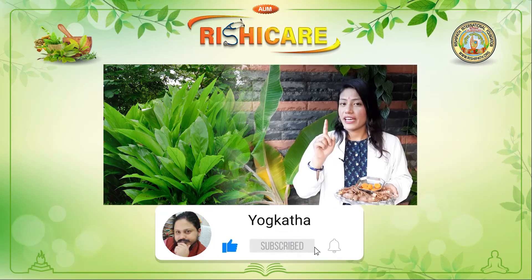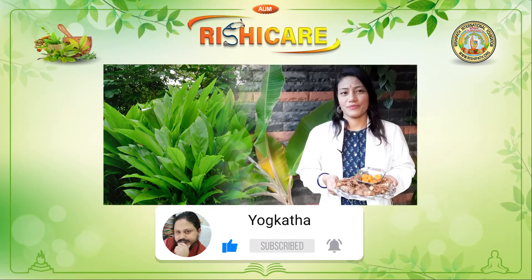If you haven't, hit the bell button. Please make sure to do it. Thank you.